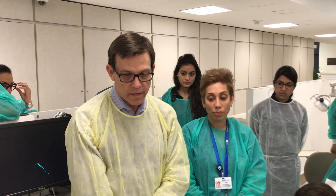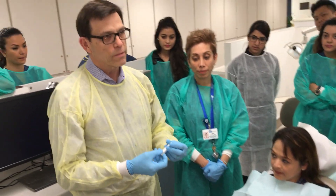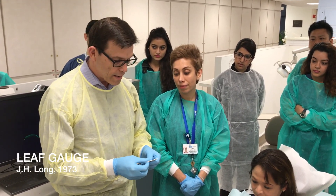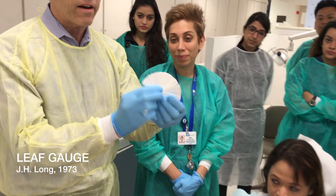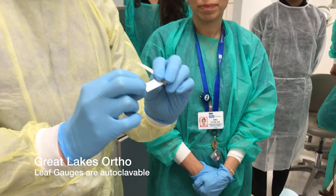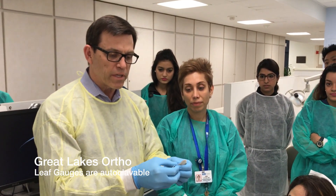We're essentially going to use a technique called the leaf gauge technique. This is a technique that's been around for a long time — probably over 40 years now, 1973 or so. This technique was described by Long. And it's essentially this fanned-out set of leaves. Each one of these leaves has a thickness that's approximately two-tenths of a millimeter, about 200 microns.